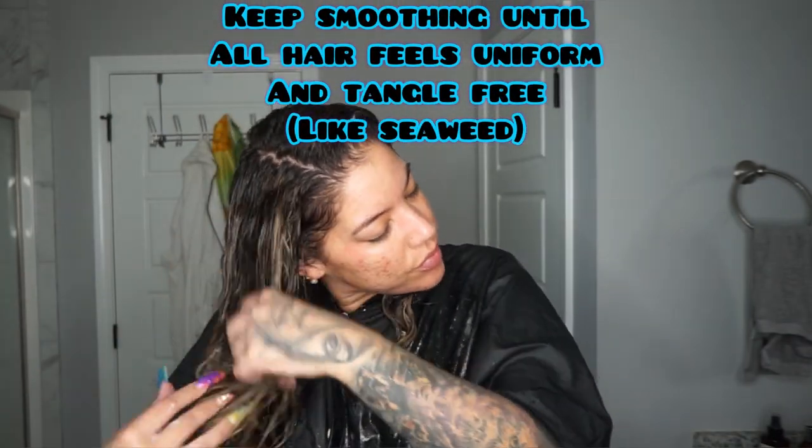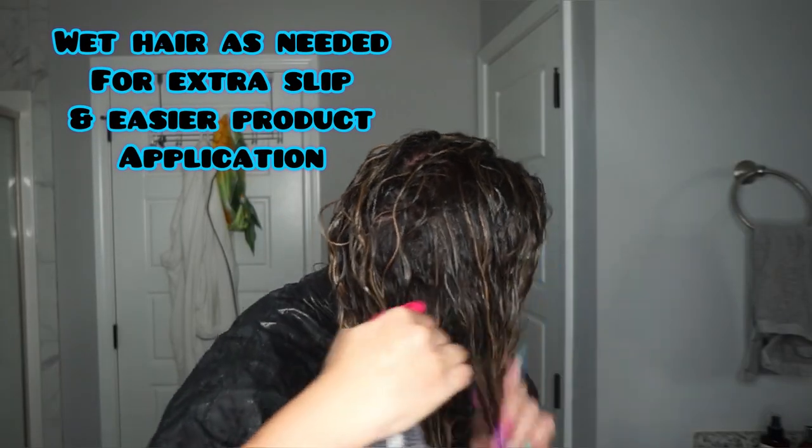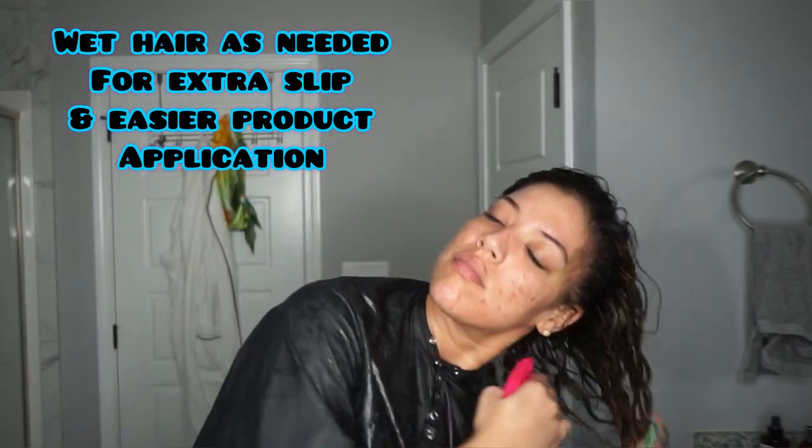That's because you want to have about 80% water and 20% product to get the best results. I'm working that hair away from my scalp because I want lots of volume for this routine.